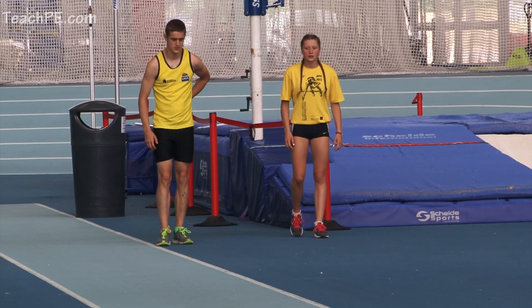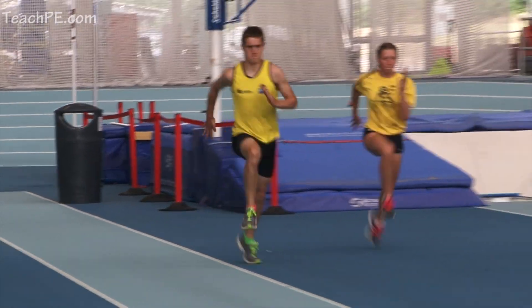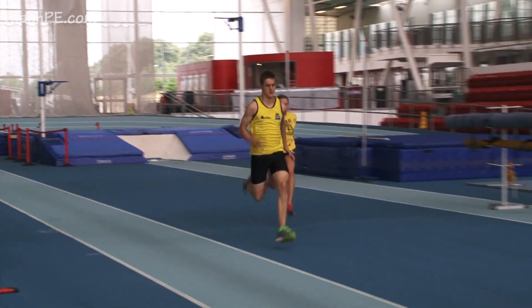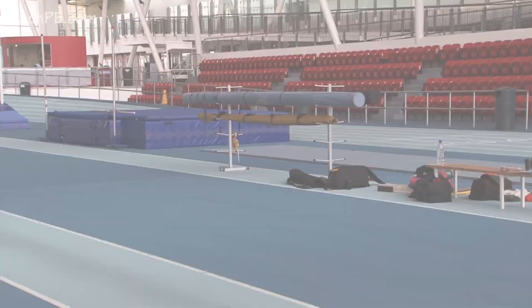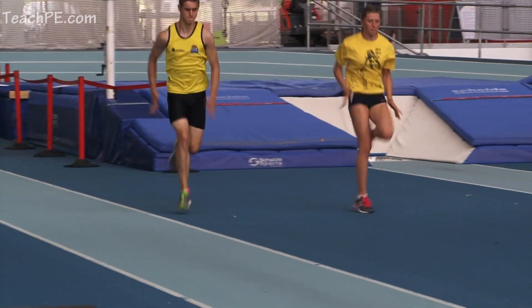Nice and sharp, up to the bench and then run off it into an acceleration run. Concentrating on those mechanics into the run and transitioning into the acceleration.